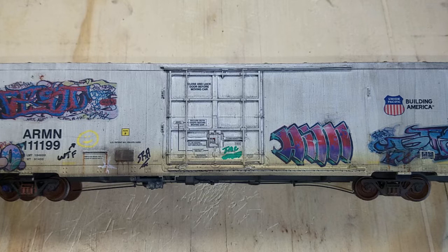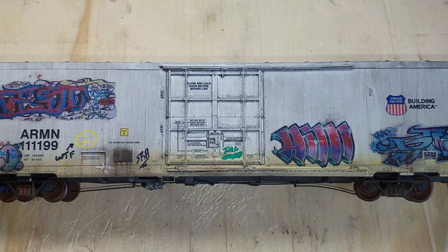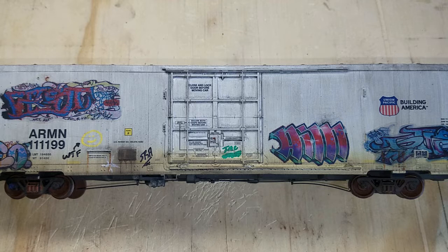The graffiti on this side is all decals except for a few small hand-painted tags. I didn't show this process as the video was already getting long. I have another one of these BLMA reefers I'll be weathering with nothing but decals, and I'll show my process of making them appear seamlessly painted on in an upcoming video — so make sure to click the bell notification for future updates.